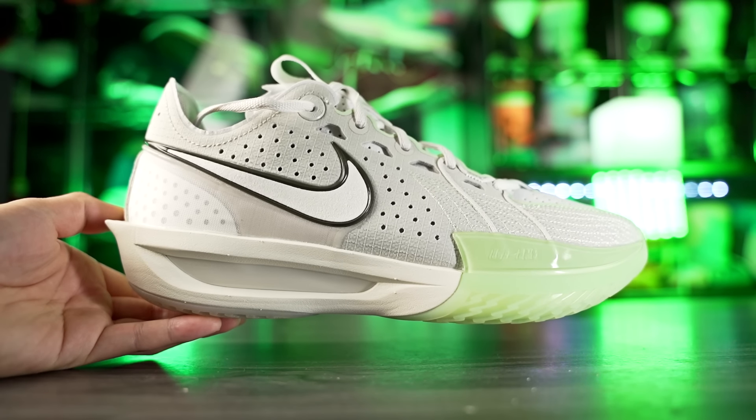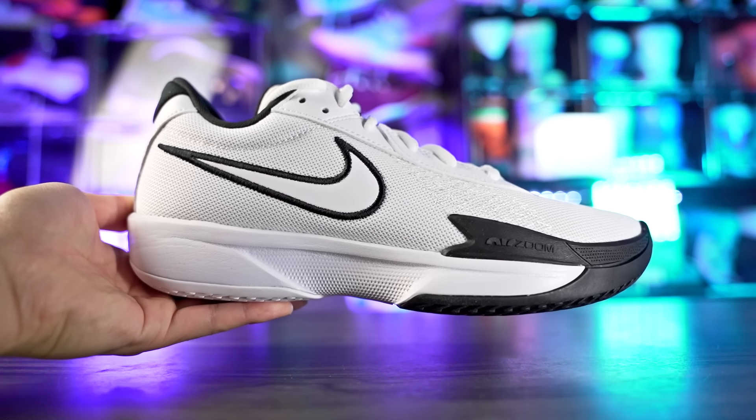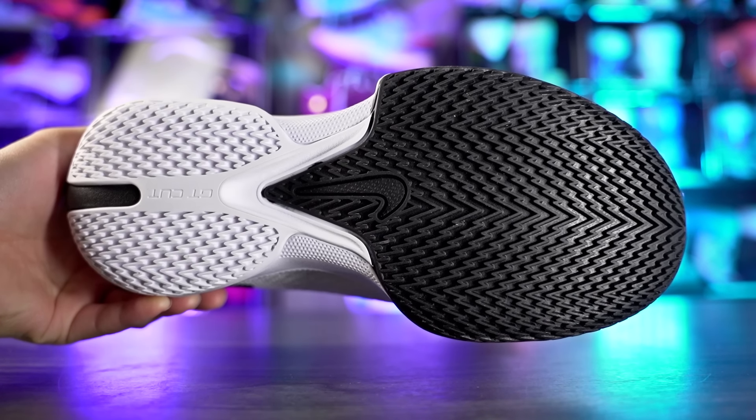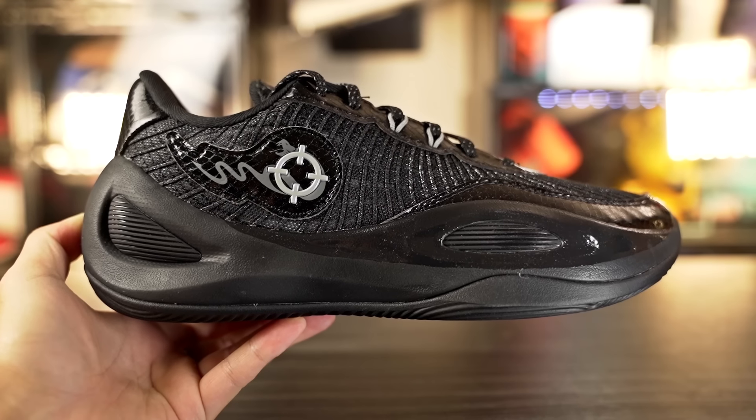Next we got the GT Cut 3 — a very expensive shoe, but it has a very nice bite, picks up pretty minimal dust, and if it does pick up dust it's just a very slight wipe needed. The GT Cut Academy is only $90 and I'd say it picks up even less dust than the GT Cut 3. It also has more grooves and more surface area, so durability should be better for outdoor play. The GT Cut Academy is amazing traction for the price.